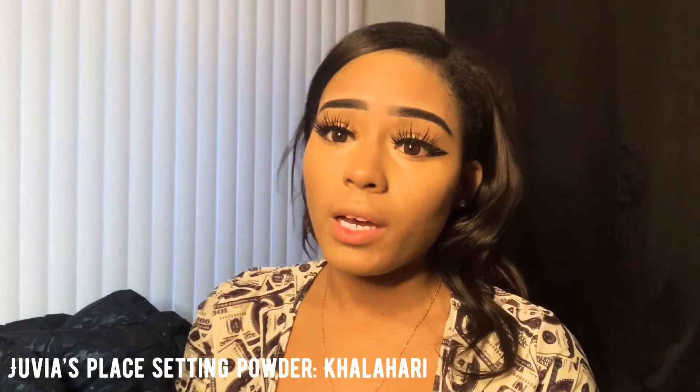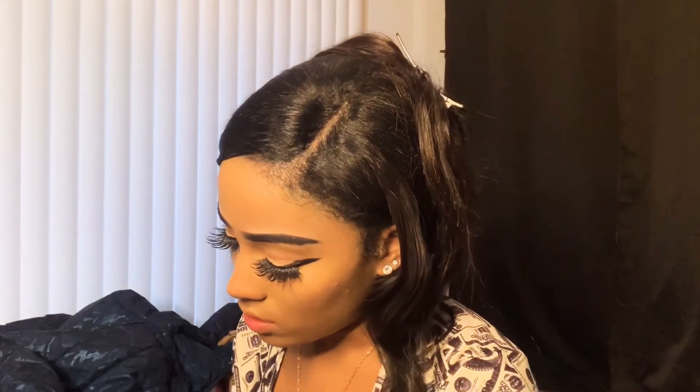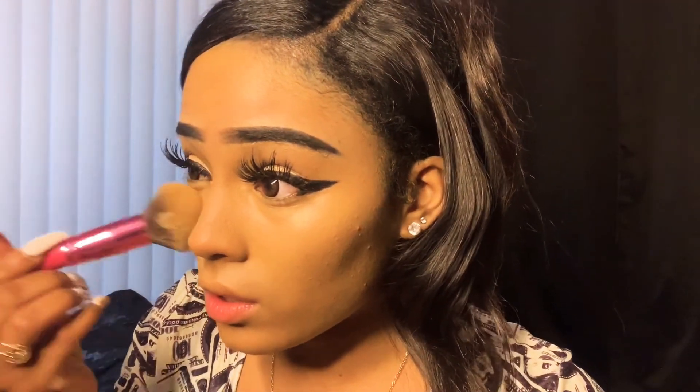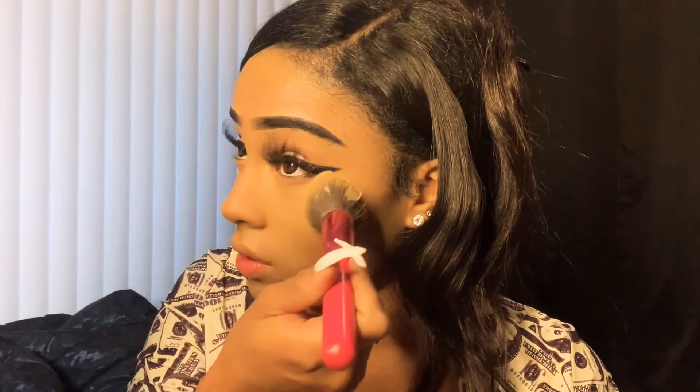My usual setting powder is by Estée Lauder — I love theirs, but I haven't gotten more yet, so for now this does okay. It's not my favorite but it's fine. You just pat it into your face like this. You have to push — that's the key. You have to push everything into your face. If you're brushing it on, it's going onto your skin but it's not really doing anything. But if you press, it goes into your skin and gives you more of a finished look.